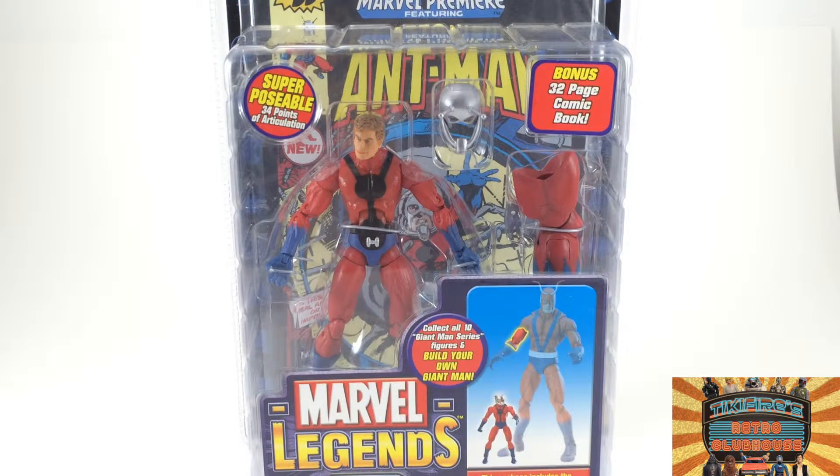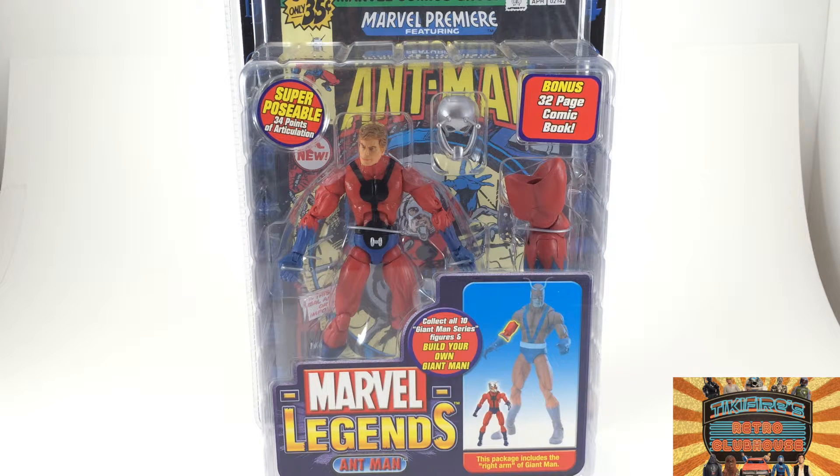I did like the movie a lot — might do a review of it at some point soon. It took a lot of liberty, sure, because it's part of the Marvel Cinematic Universe, but it did still follow the same basic premise: you have a thief who's an electronics technician, and he ends up stealing the costume and becoming a hero with it.